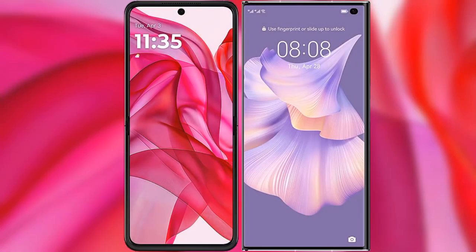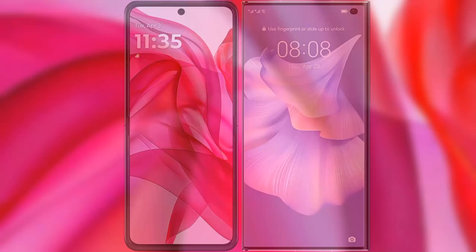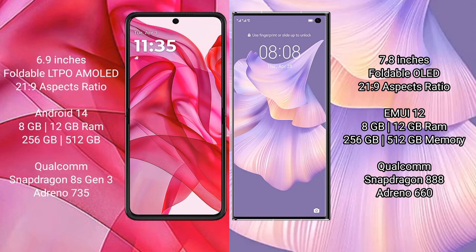I will compare the new Motorola Razr 50 Ultra with Huawei Mate XS2. Motorola Razr 50 Ultra comes with a 6.9-inch foldable LTPO AMOLED display with an aspect ratio of 21:9. Huawei Mate XS2 features a 7.8-inch foldable OLED display also with a 21:9 aspect ratio.